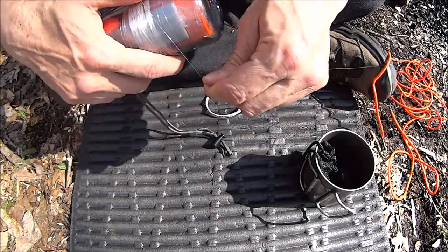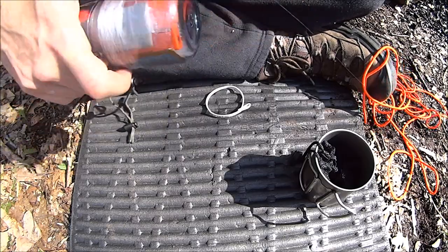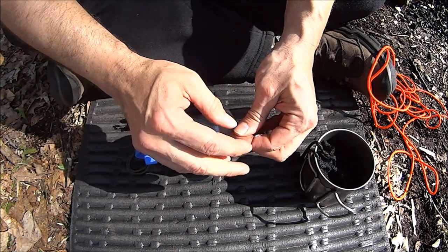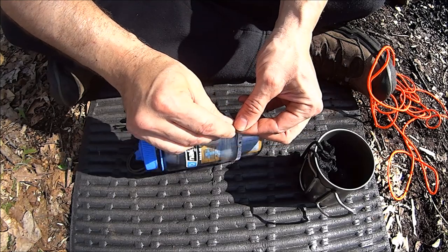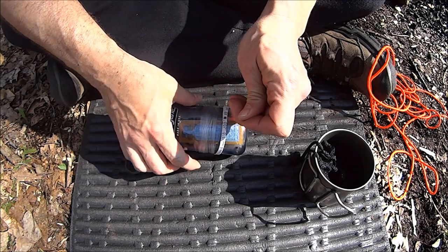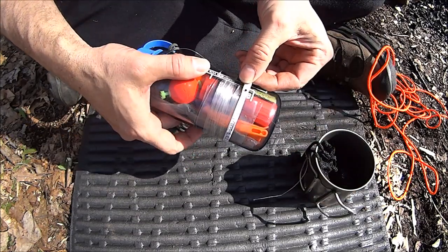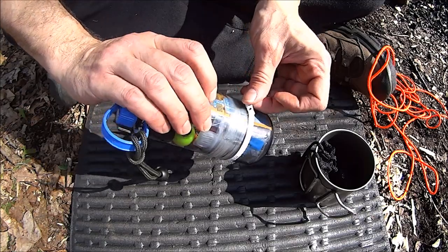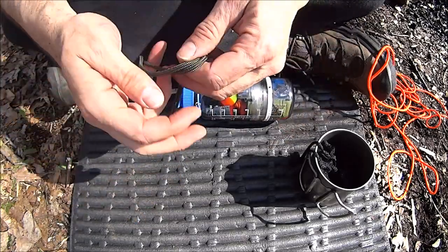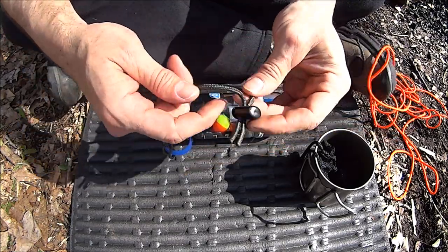Fishing line. There we go — that takes care of the line. Lanyard. Two buckles, so it'll pop right off.